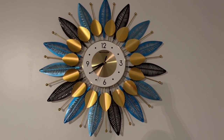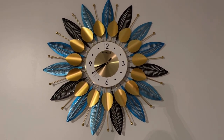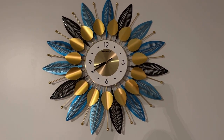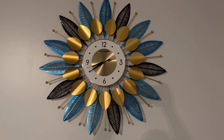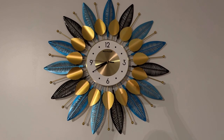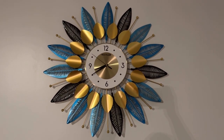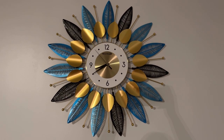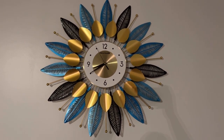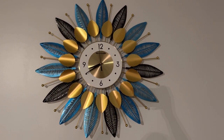Another thing about this is that the clock hands move very smoothly and they don't make any noise at all. So you're not going to have that ticking noise bothering you — even if you're just trying to relax, close your eyes, and take a nap in your living room, you're not going to hear ticking keeping you awake. So I really love that about this clock. Overall, very satisfied with this clock. Thank you so much for watching my review.